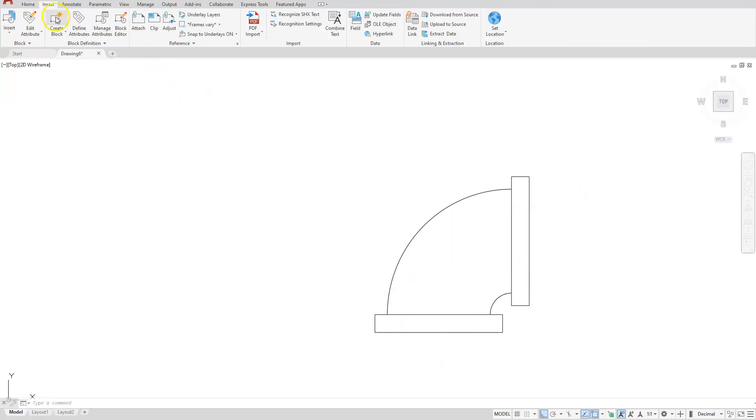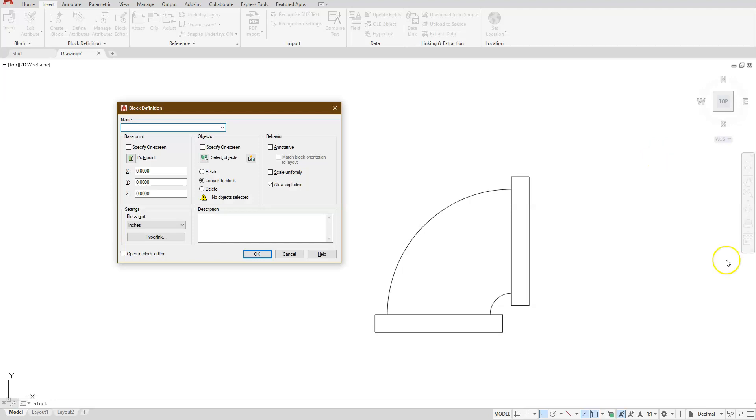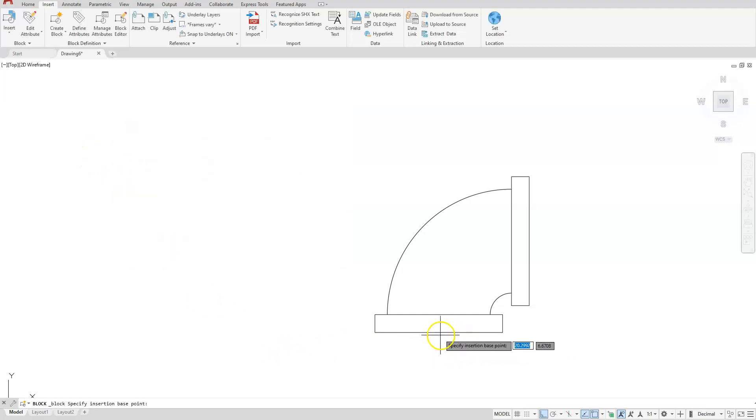Go to Insert, Create Block. You should get a dialog box that will appear. First thing you want to do is give it a name — here I'm just going to type in 'elbow'. You can pick a point for where you want to control this from, so I'm going to select 'Pick Point' and I'm going to pick this midpoint here.